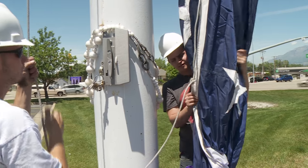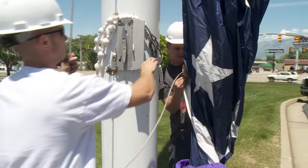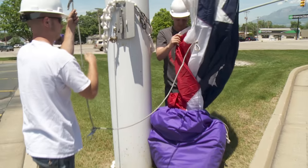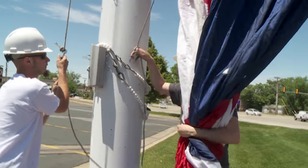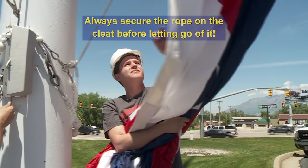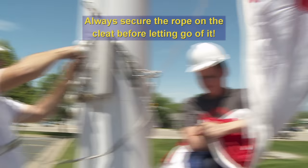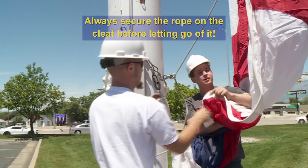Remember, if one hook is off, you may have to reposition several of them. Don't be afraid to position the bag so it's easier to get the flag on the halyard. This hook goes on the retainer ring as well as the flag. If you ever need to let go of the rope to give the other person a hand, be sure to wrap it a few times around the cleat so the rope doesn't get away from you.